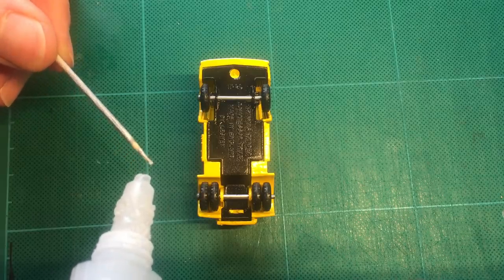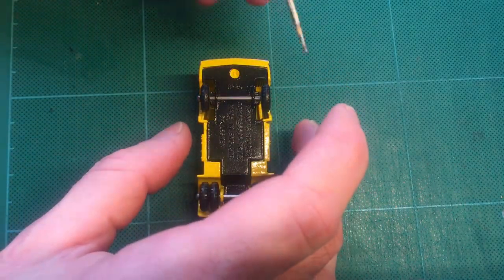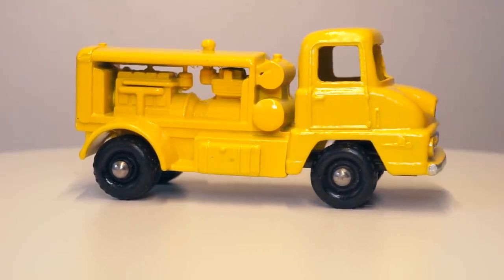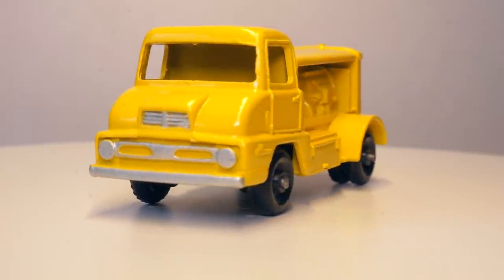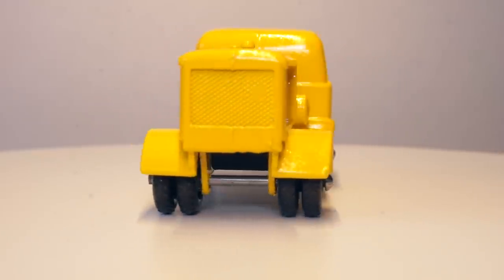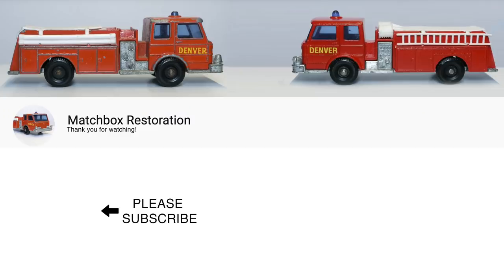I wasn't able to drill a hole through the rivet post. Because it's in good shape and the base fits in nicely over the post head, I'll just superglue the base in place on both the front and rear rivets. And that's it! I'm happy that it got a second life after finding it on a flea market almost 60 years after it was made. Please let me know what you think and hit the subscribe button to get notified when I'm uploading a new video. Thank you for watching!